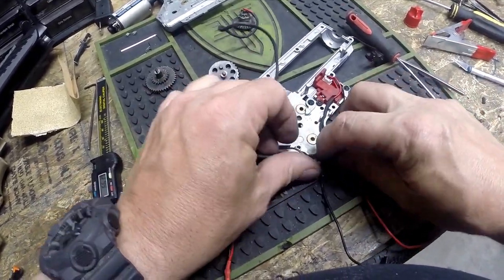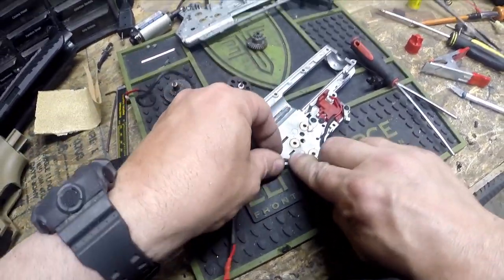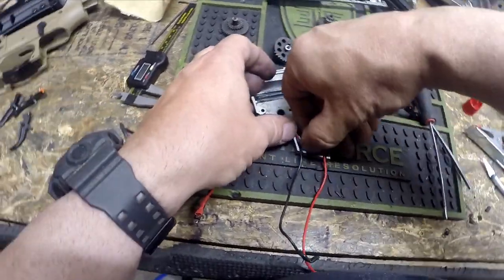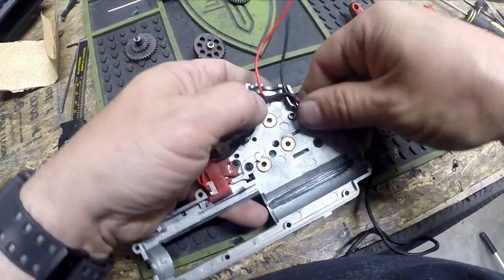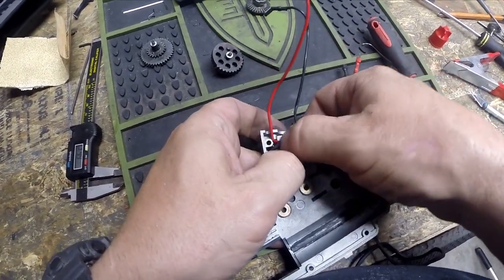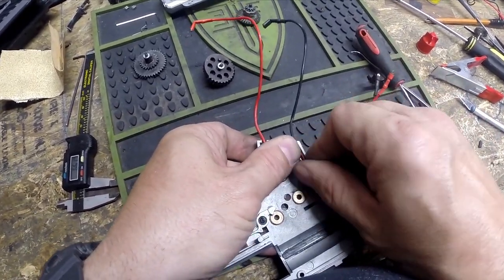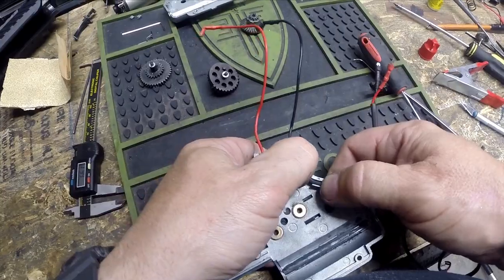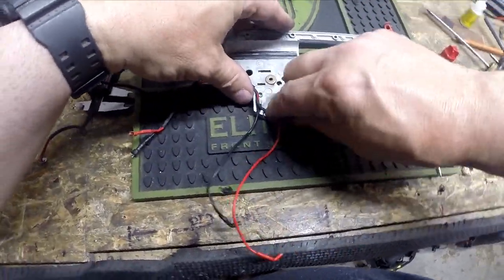We're going to run our data cable through there as well, just pressing it through onto the power wires and then around the back here. Now when this is all properly routed, we want this wire to go into that channel so that it's flush with the surface of the gearbox, so there's nothing for the pinion gear to rub on. That's a problem because through vibration and that sort of thing, the pinion can just wear right through the wire and then you have all kinds of problems.